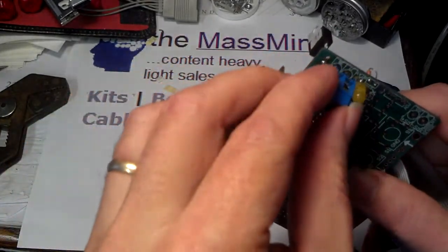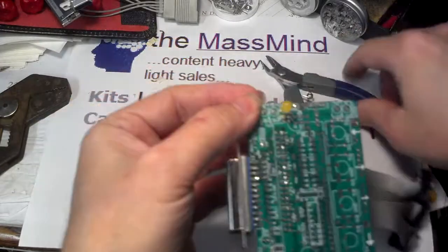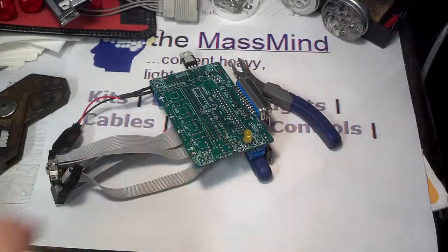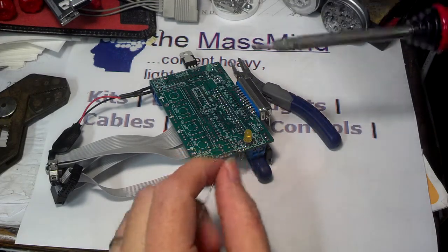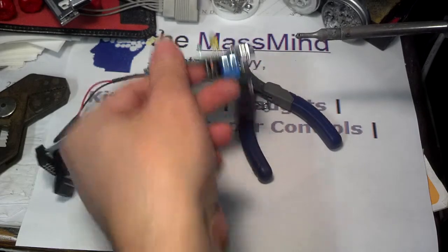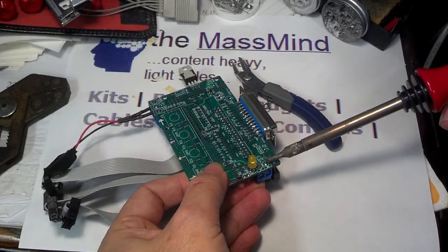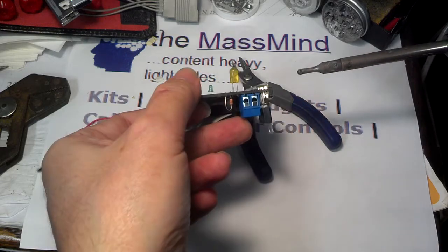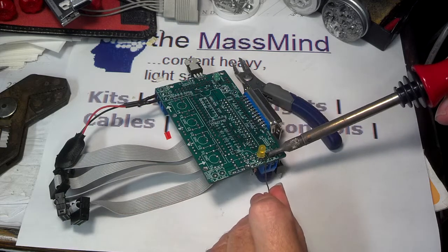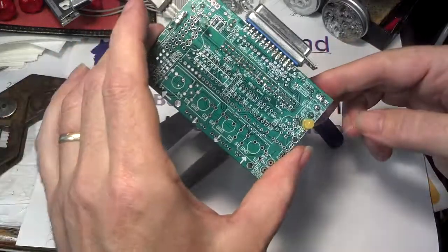This component — normally you'd want to set this in on the top and solder it like that, but I'm going to put it in on the bottom. This is another component where we want it to be flush. I'll solder up one lead — this takes a little bit more heat because it's a big component — then I'll reheat it and make sure it's flush against the board. Check it there, that's good. Go ahead and solder the other side. And that is the end of that.